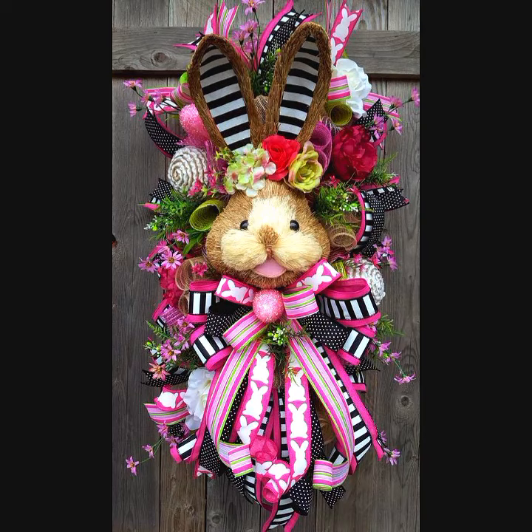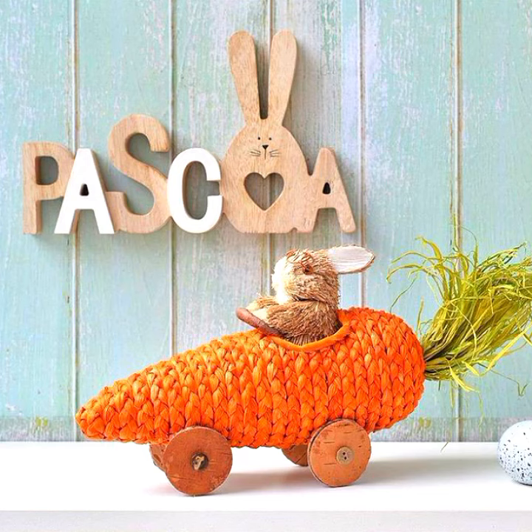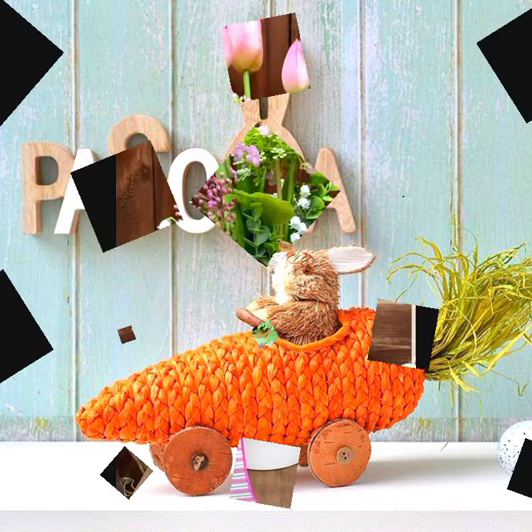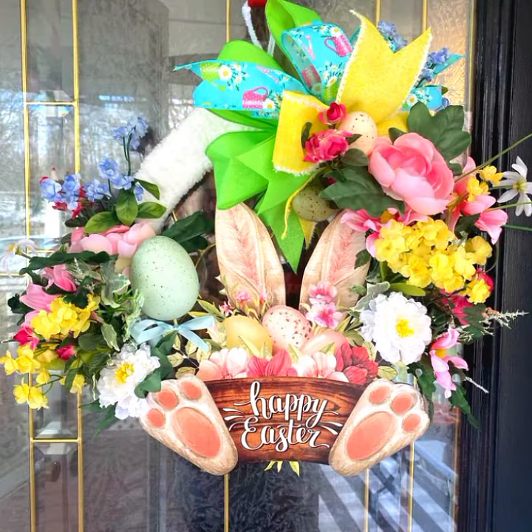Hello my dear friends, welcome back to my YouTube channel Record with Arfa. I hope my viewers are fine and doing well. I will show you very unique and easy decoration ideas for Easter, because time is very short for Easter decoration.